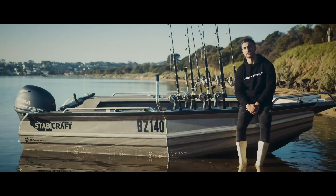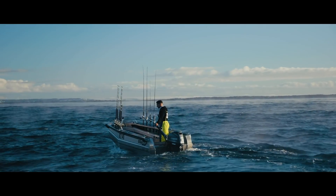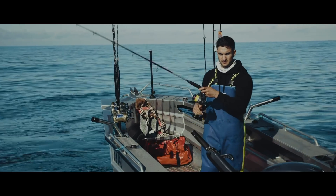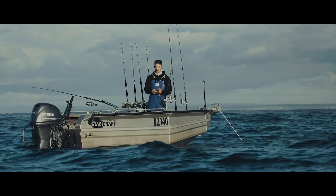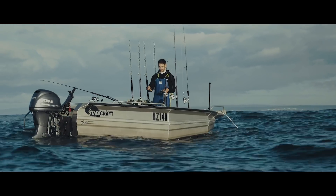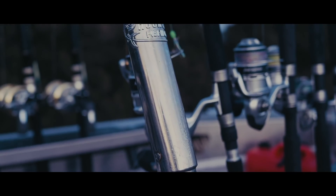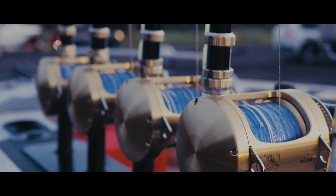It doesn't have the casting deck, so it's pretty flat and the freeboard is pretty high — you can tuck yourself right in. It's all about safety; you don't want to be standing on a casting deck out in the ocean, it's just silly. I got extra rod holders fitted just to fit all the big Tiagras, because plastic rod holders probably wouldn't cut it — they'd be flying out left, right and centre.